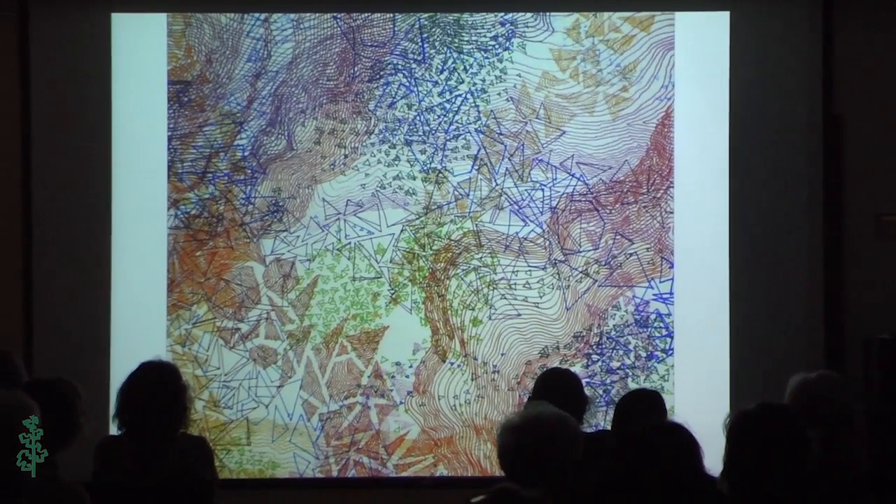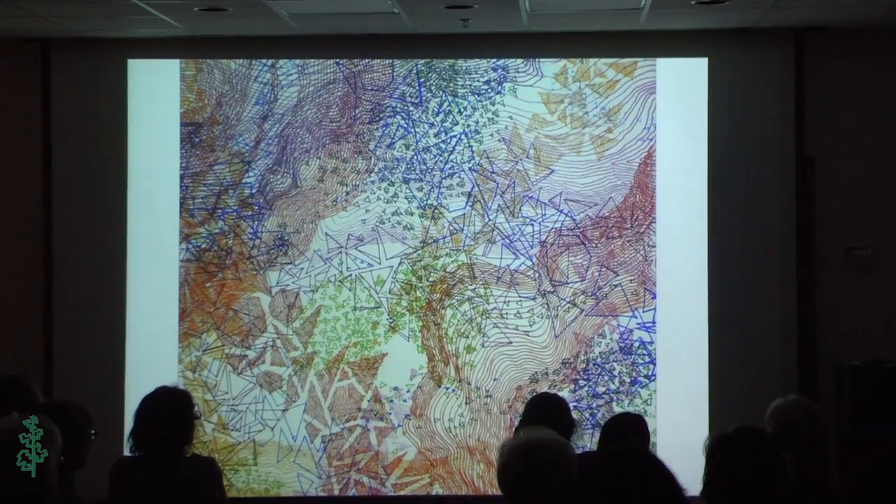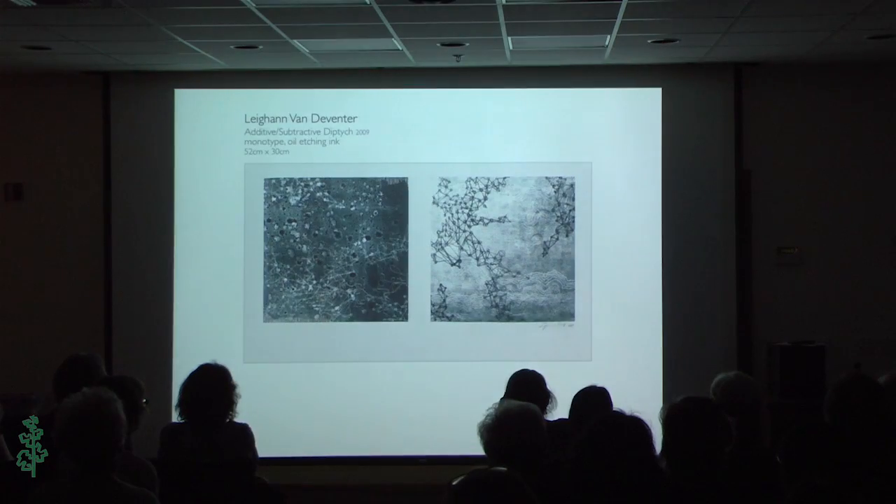I graduated from Cal State Long Beach with a degree in printmaking and a degree in math. This is one of my silkscreen prints. This is another one of my prints — this is a monotype with oil etching ink. Actually, that's just a monotype.